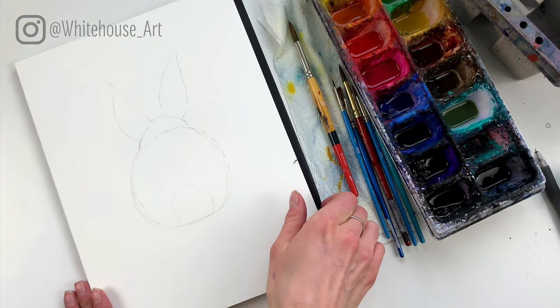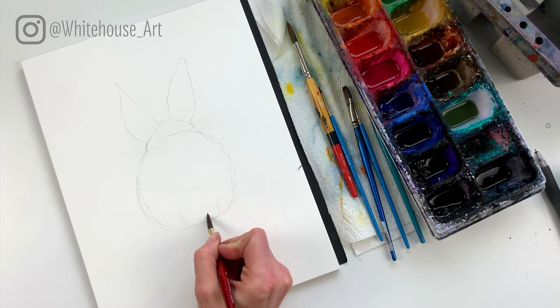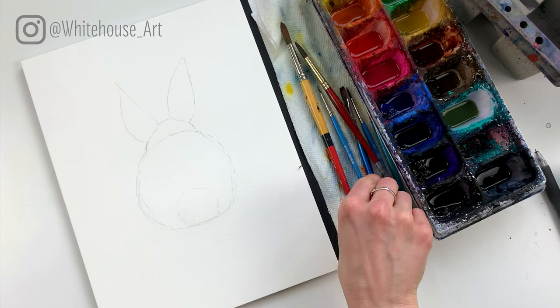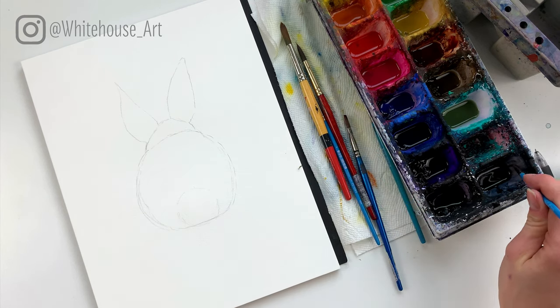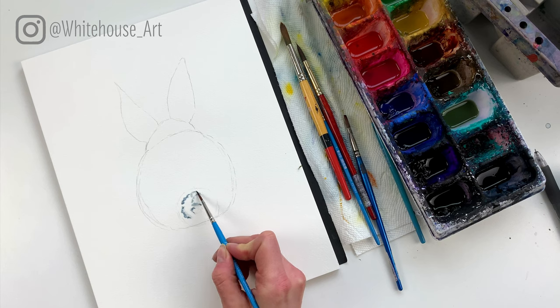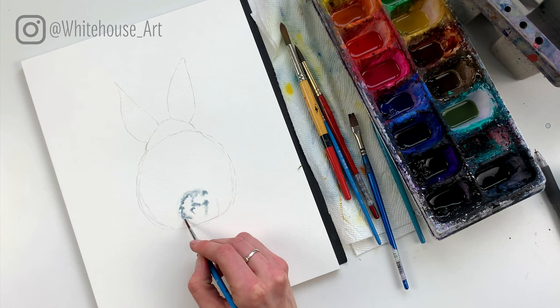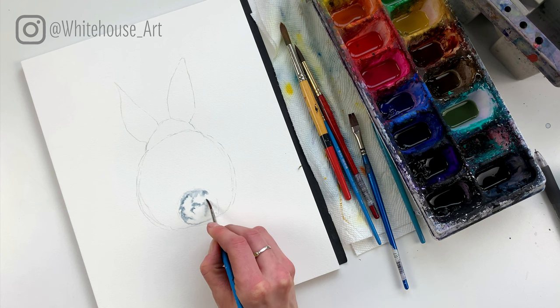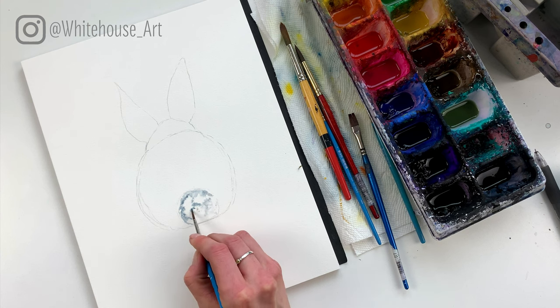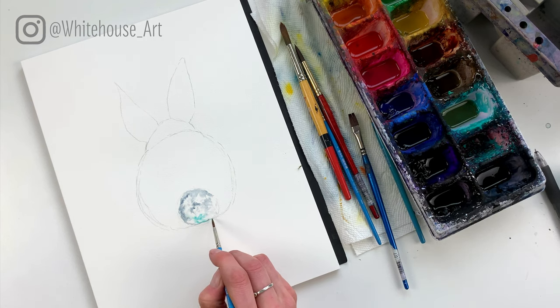Now we're going to add some color for the tail. I'm going to use some clear water and just add a few little flecks on the tail — just little spots, not filling it in. Then I take a liner brush, a number two, and I'm going to take some Payne's Gray and ever so slightly add a little bit of texture to this tail. This is a white tail so we're going to keep it fairly light, but even white tails have some shadows on them — that's what we're illustrating here. I'm just dabbing the tip of my brush around the tail, then I'm going to add a little bit of teal because I'm using a mix of teals and some pinks.